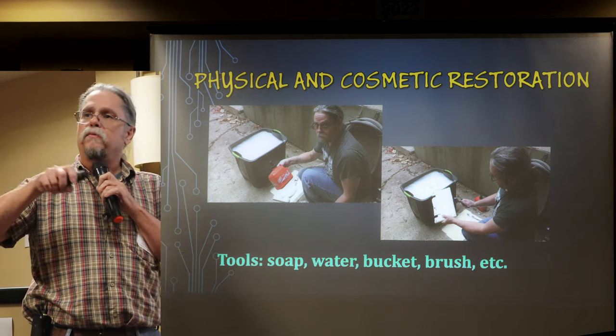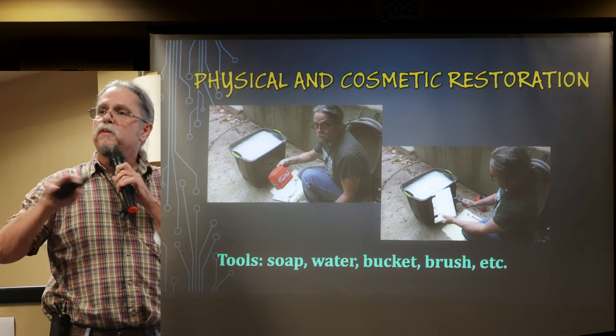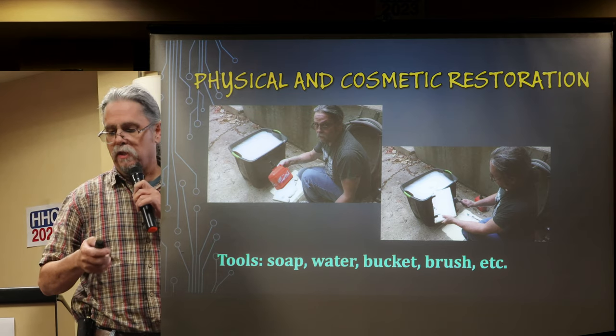I've had some cases with a magic eraser where I went back with some plastic polish and just smoothed the area and restored the luster.